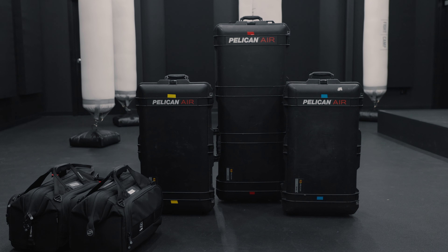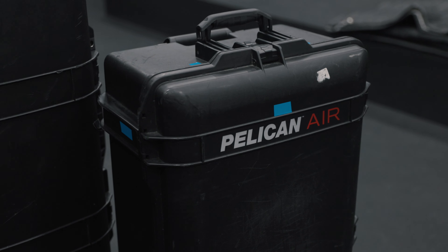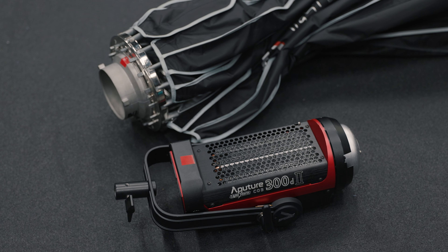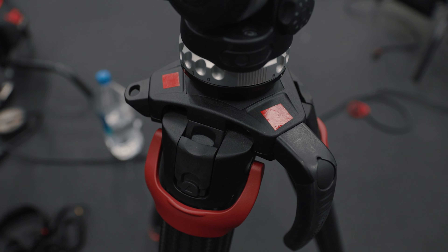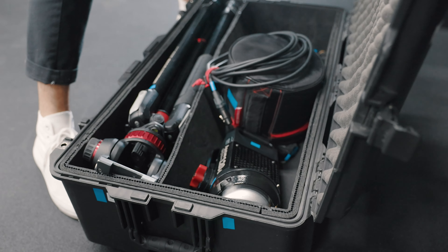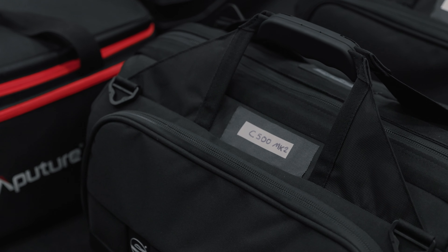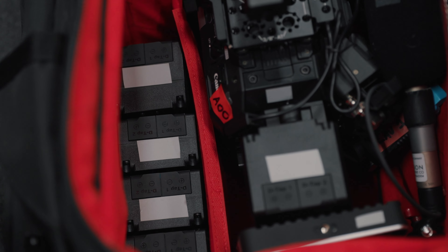Tip number two — this is a new one for me, I just implemented this in my workflow. I color-coded all my kits. I bought cheap electrical tape off Amazon that came with like 10 different color variants. Every kit that I have — for example, my lighting kit with my 300D Mark 2 and tripod — that's the red kit, everything in there is red. My blue kit has the Aperture 120D and my smaller tripod, and my camera kit is silver, and so on.